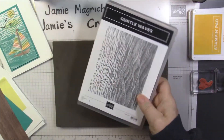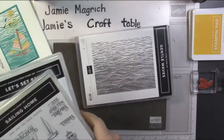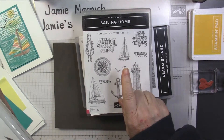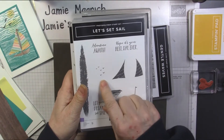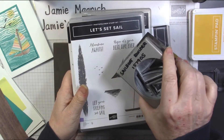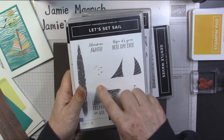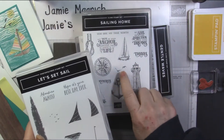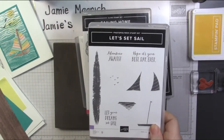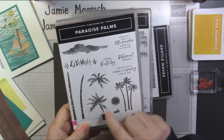I'm going to be using the Gentle Wave stamps. It's a large background stamp. I'll be using that. I'm bringing in Sailing Home just for these birds. I could use the Let's Set Sail, which comes with the Sailboat Builder Punch — I'm just going to be using the punch today. This does have birds, but they're smaller; I wanted the larger ones, so I chose to use this one.